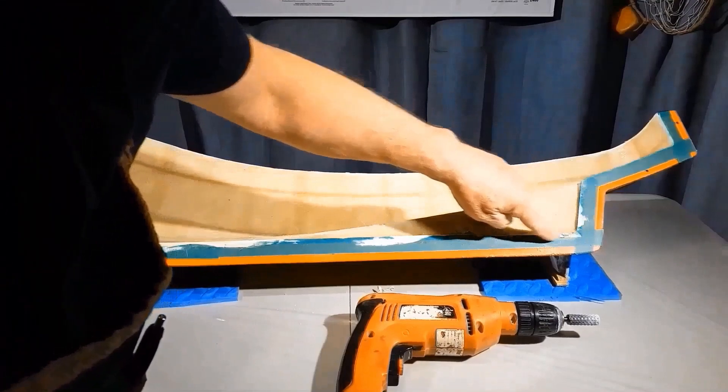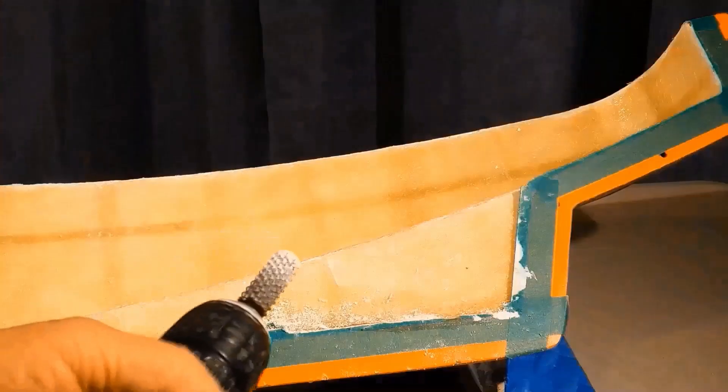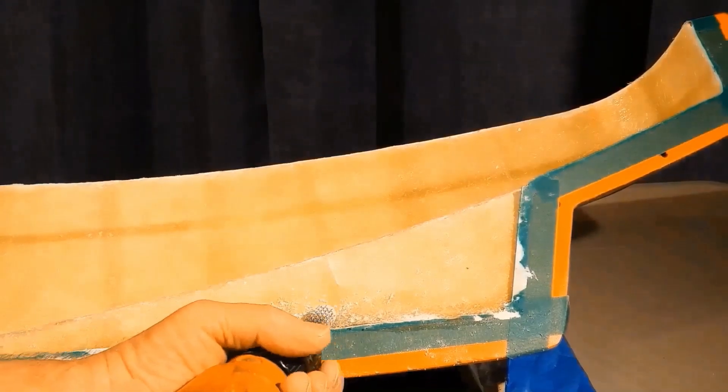This area starting down here is fairly difficult to get into, so I'm going to use a rotary rasp and a drill. The idea is to go along at low RPM.